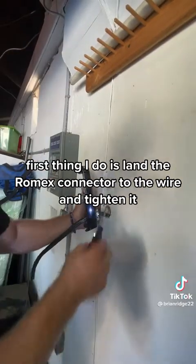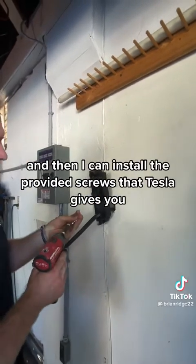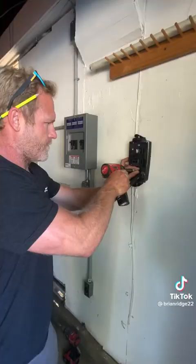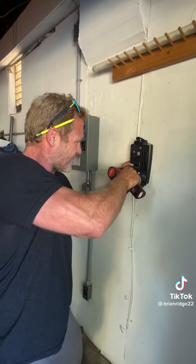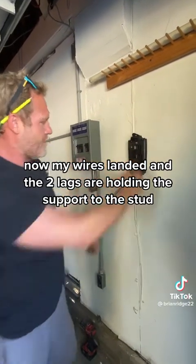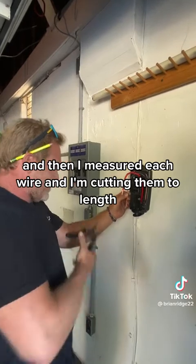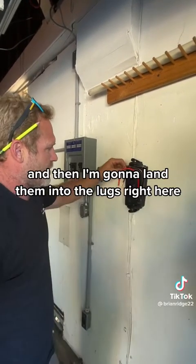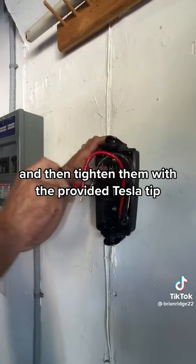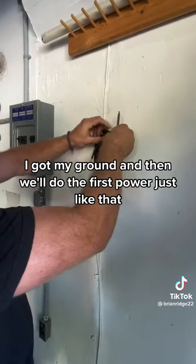First thing I do is land the Romex connector to the wire and tighten it, then I install the provided screws that Tesla gives you. Now my wires are landed and the two lags are holding the support to the stud. I stripped the Romex and taped the white and red because they're both power. Then I measured each wire, cut them to length, and landed them into the lugs, tightening them with the provided Tesla tip. I got my ground in and then the first power wire.